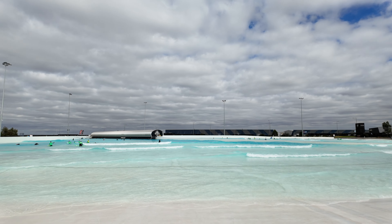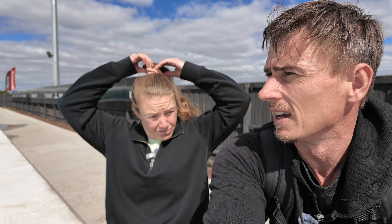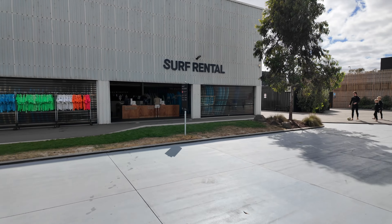I've brought my own wetsuit and board, but Yelena has to hire one. I'd recommend a wetsuit for anything other than like 30-degree days, and even then you might want a rash vest because the water is not heated — it gets pretty chilly, and in winter it gets very chilly. If you've never been surfing before, you're booking a lesson and that stuff is all included. But if you're just booking a session, book yourself a board and a wetsuit.